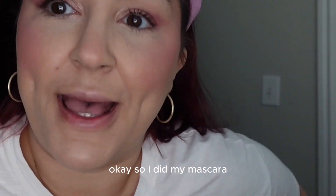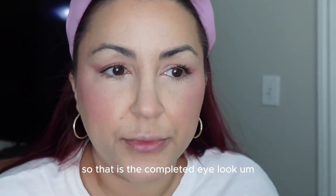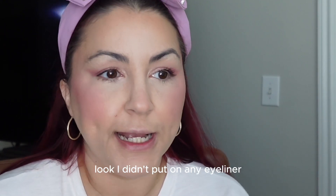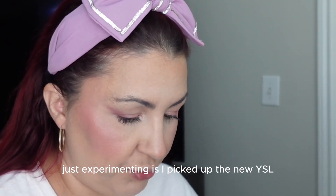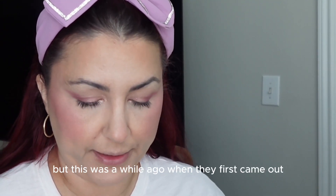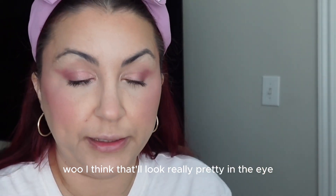So I did my mascara — that's the completed eye look. I used my Tarte Maneater Mascara. I really like the way it makes my eyelashes look. I didn't put on any eyeliner, but I think what I'm going to try is — I picked up the new YSL eyeliners a while ago when they first came out and just haven't used them yet. This is the plum color — I think that'll look really pretty with this eye look. These dry very quickly so we've gotta be quick.